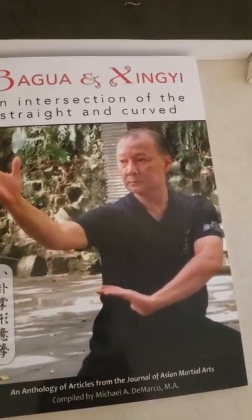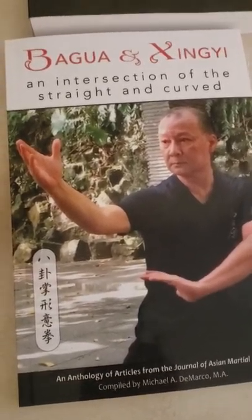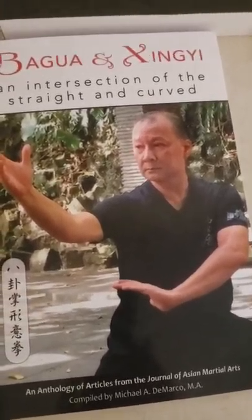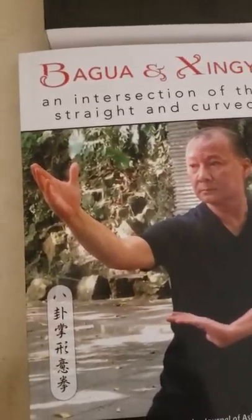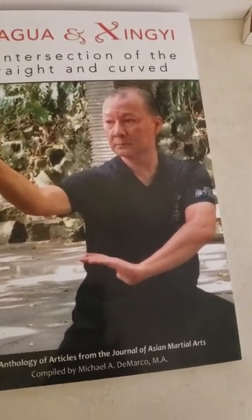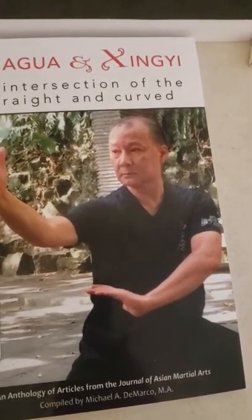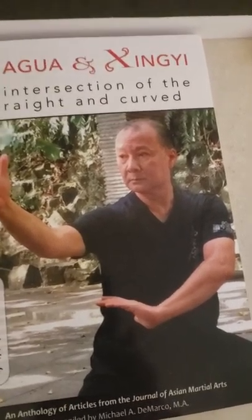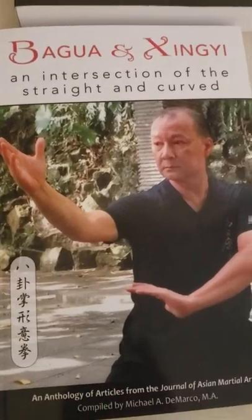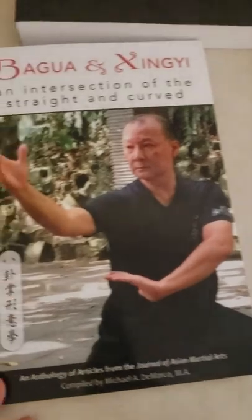The book is split into three sections. The first part goes into Bagua — its history, lineages, and its connection to the I Ching or the Book of Changes, which is really interesting. The second part is Xingyi, covering its history, training methods, and some of the theory behind the art. The third part looks at the commonalities between all three internal styles: Bagua, Xingyi, and Tai Chi. It's a pretty small book, only 160 pages, but I learned a lot.